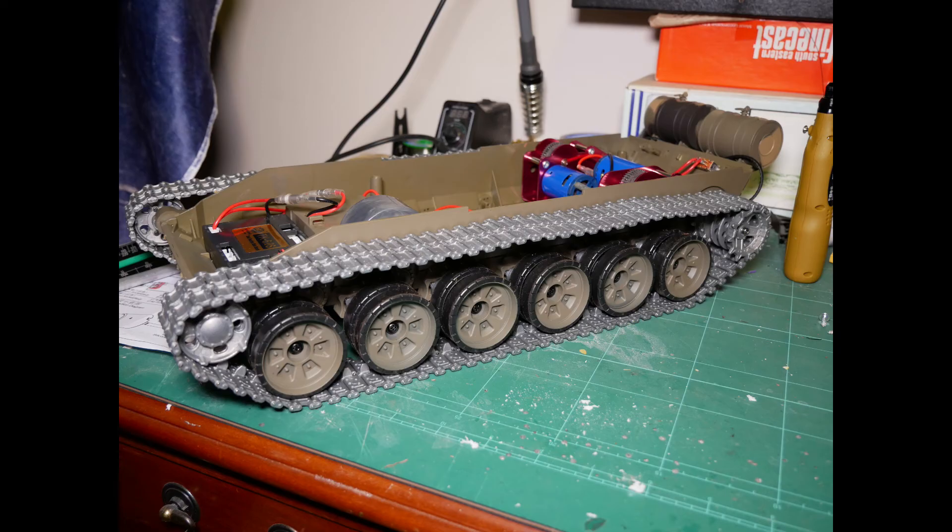Job done! This should add about a kilo to the T90, which should give it much better performance off-road and much better scale realism.